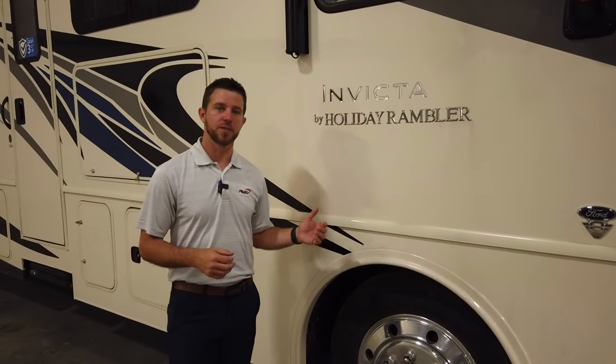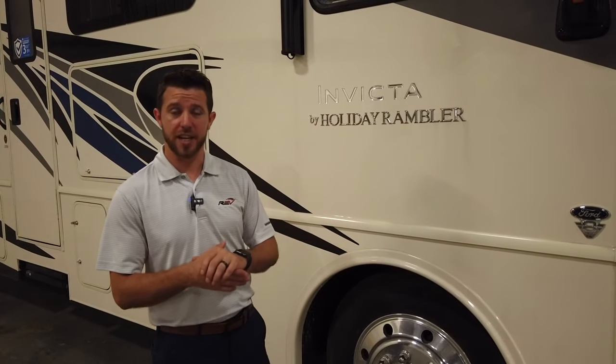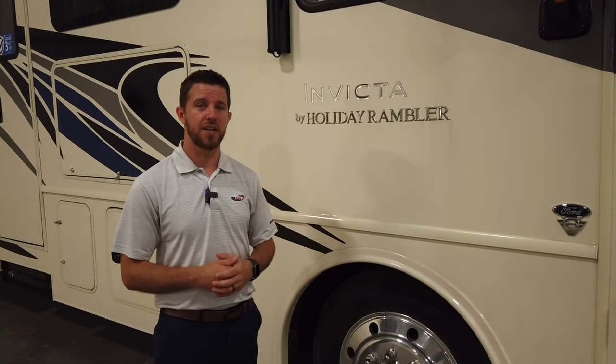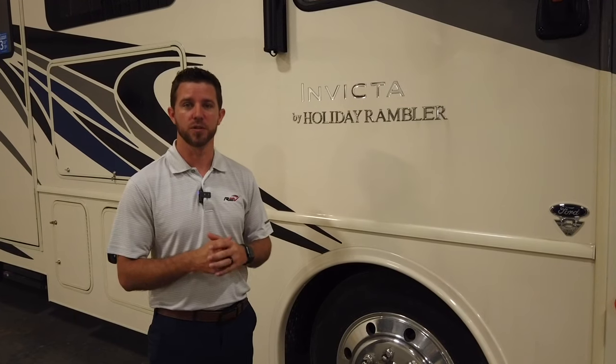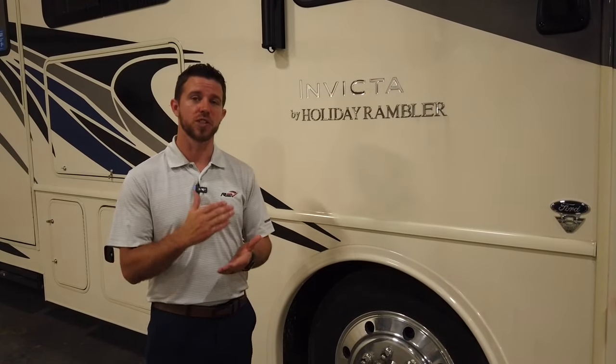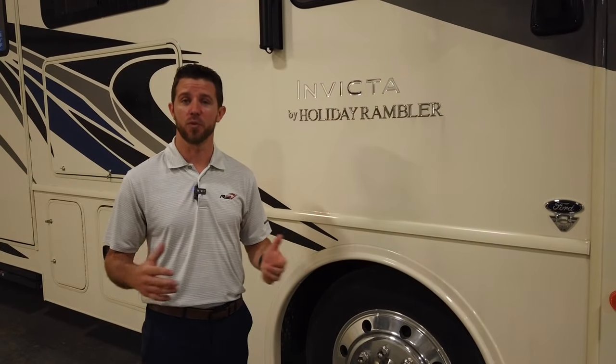Let's talk about what the Invicta is built on. We're using a 22,000-pound chassis — not a 16 or 18,000 — it's a 22,000-pound chassis paired with 22.5-inch aluminum Alcoa wheels. With the heavier chassis and the larger wheels, it's going to give you a more solid, stable, safe, and comfortable ride.